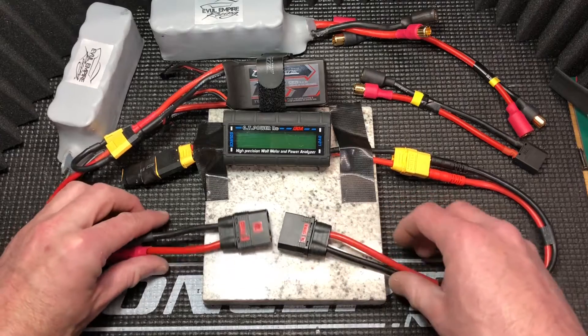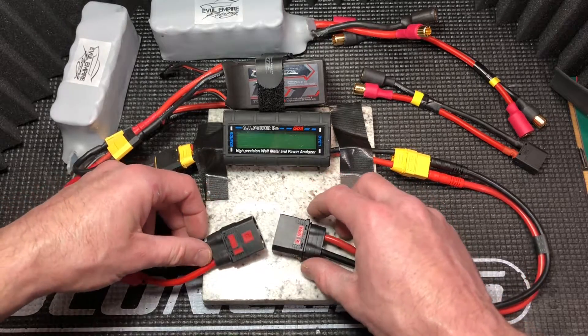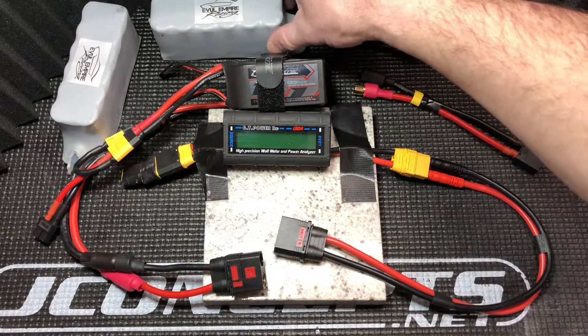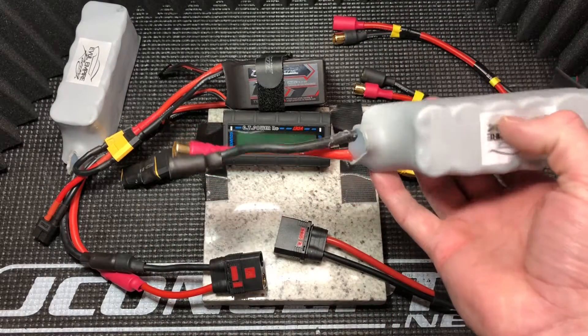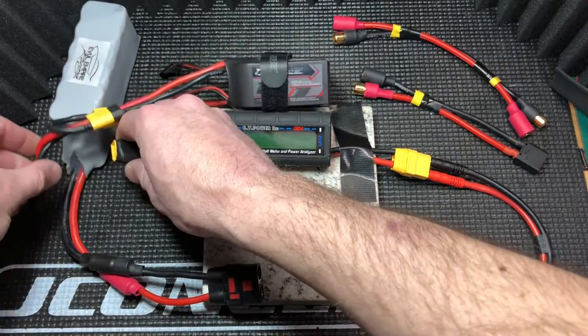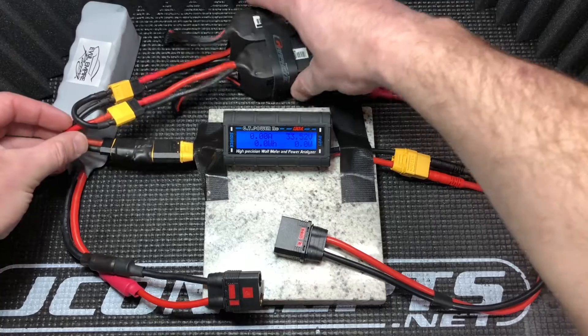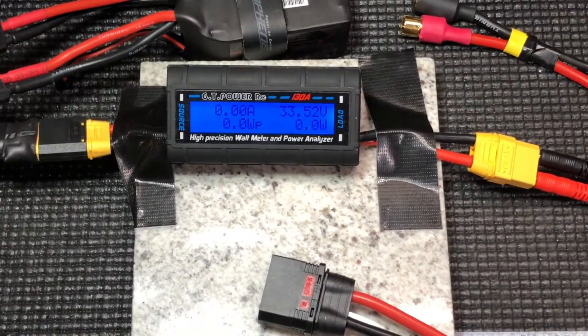I've got some 8mm spark-free connectors and I'm going to test these out. I've got a couple of supercapacitors by Evil Empire — these will draw about 60 to 70 amps immediately. I've got a couple of graphene, a couple of 4S packs in series, and we've got 33.52 volts. I'm going to see if this sparks or not.